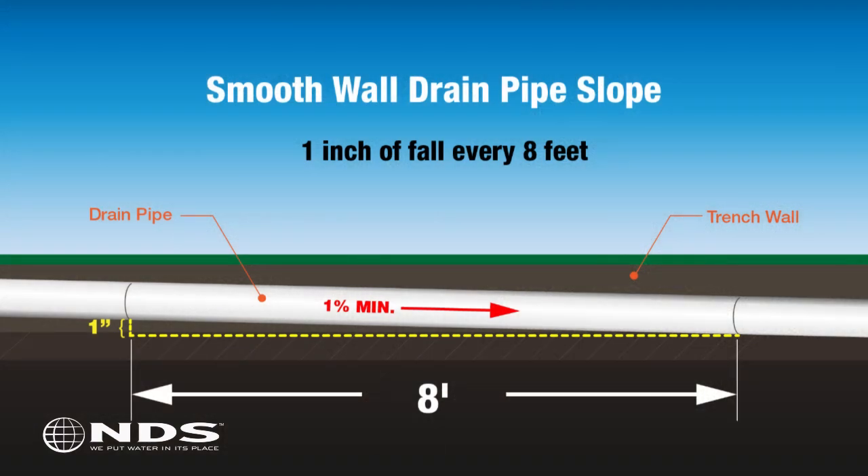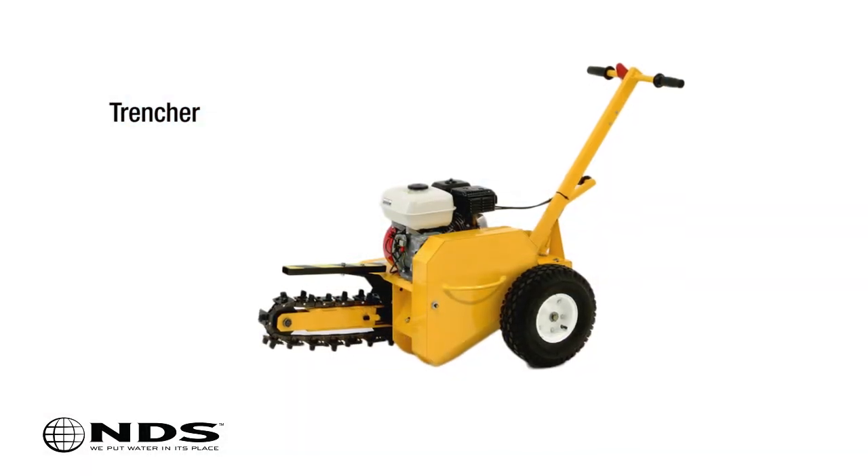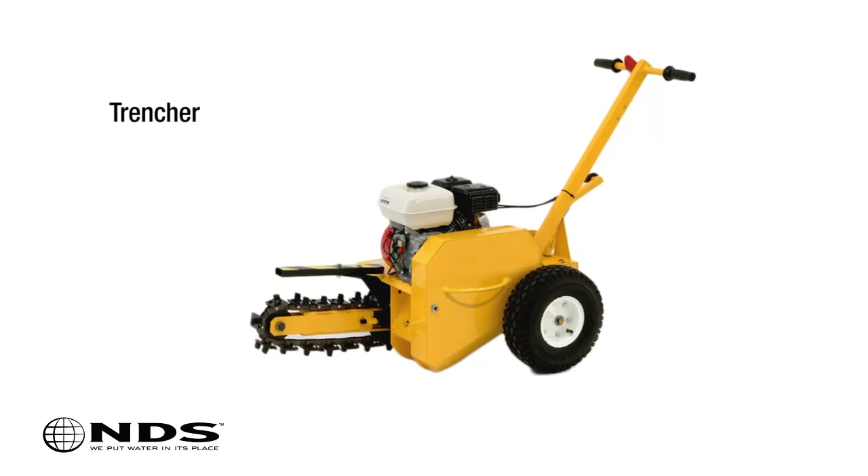To ensure proper drainage, the trench should be dug such that the drain pipe will slope towards the flow well at a minimum of one percent, or one inch of fall for every eight feet of pipe. You can rent a trenching machine at your local home improvement center to cut down on your digging time.